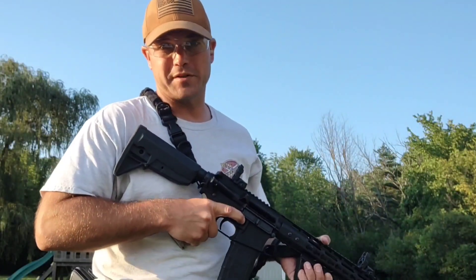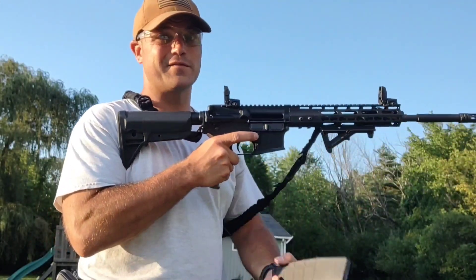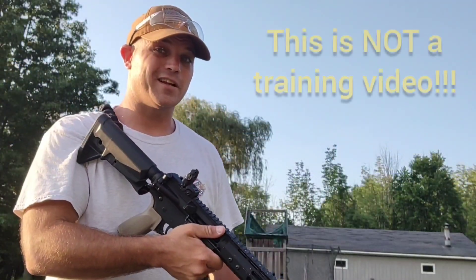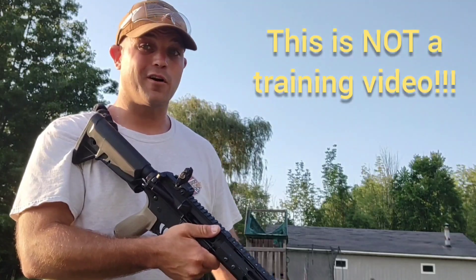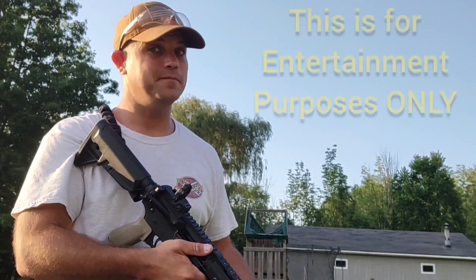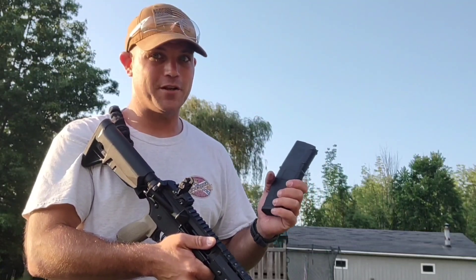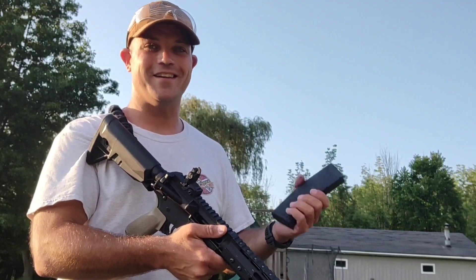But if you want to put a little bit of skill behind it, first and foremost you've got to figure out how to reload the darn thing. For beginners out there not too familiar with firearms, it's not like the Hollywood movies — you don't have infinite ammunition. These box magazines only hold so much, so you've gotta learn how to reload.